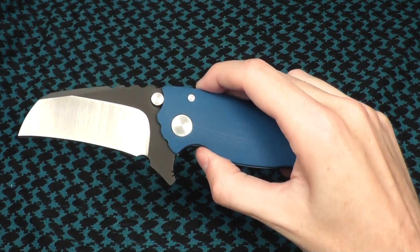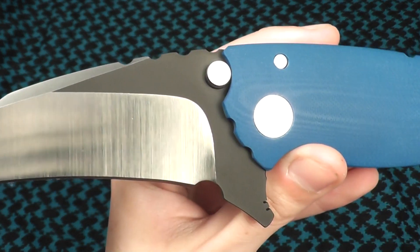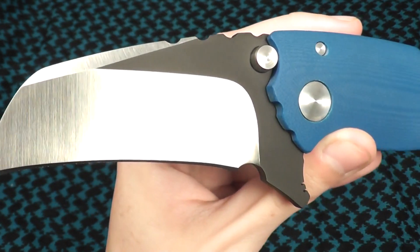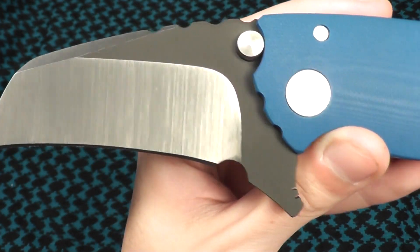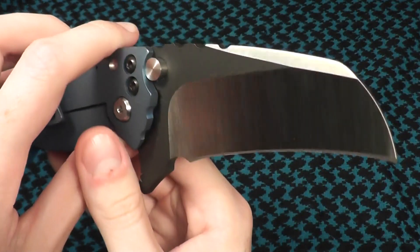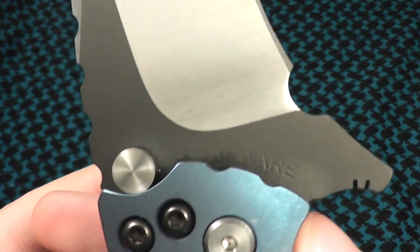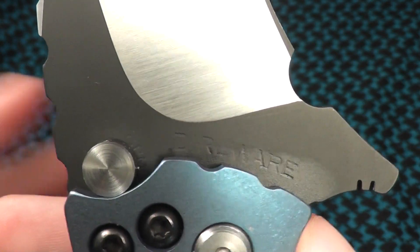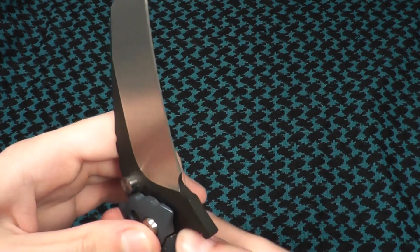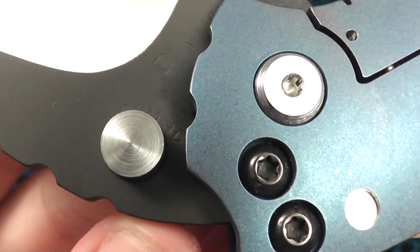What you guys want to see — flipping action. Absolutely fantastic. Hawkbill blade, two-tone, so you can see black with satin grinds. The flats are coated. Absolutely beautiful grinds. On here you can see 'Direware' and then it says the blade steel right there — CPM 3V.